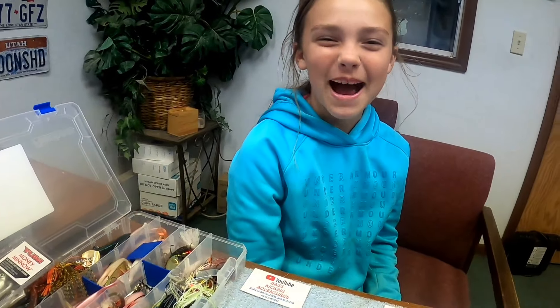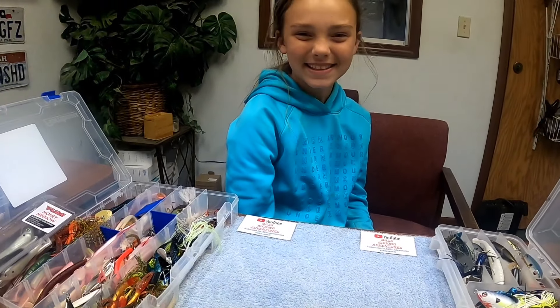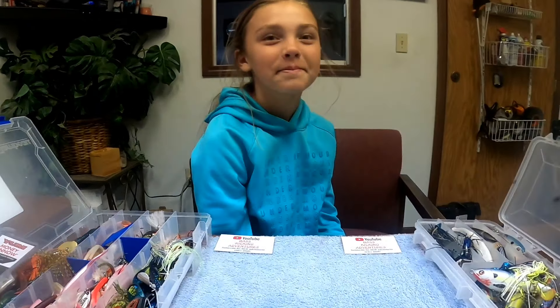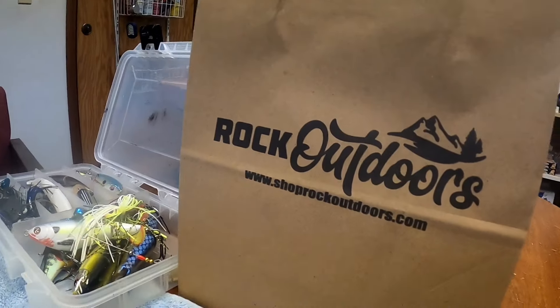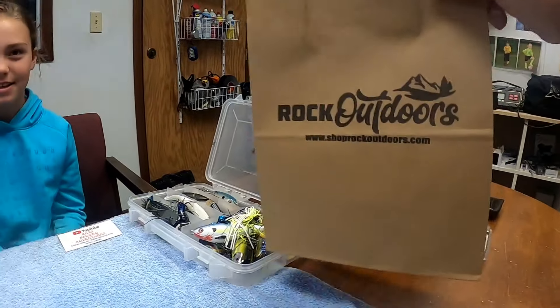Hey guys, this is Gerald and Aubrey with Bass Kicking Adventures. Today we're in North Carolina and it's rainy and cold outside, probably in the 40s and just pouring down rain, so no fishing for us today. But we just went right down the road to an awesome tackle store called Rock Outdoors, and we'll show you what we got.